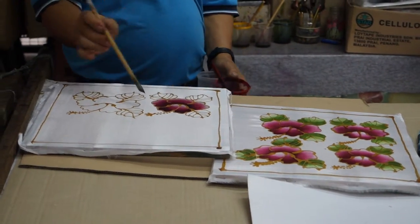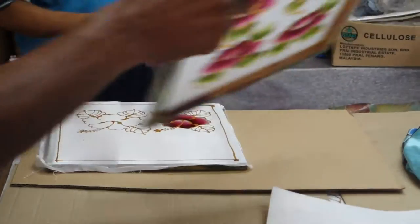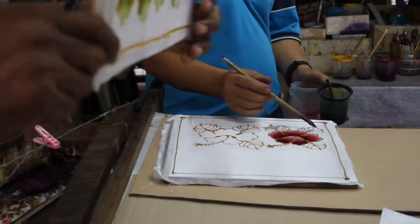Beautiful, isn't it? He's doing it like block printing — all the same.